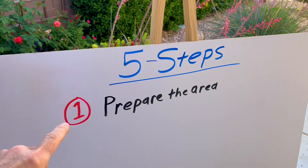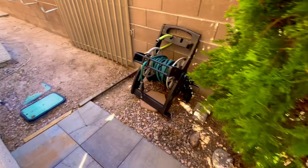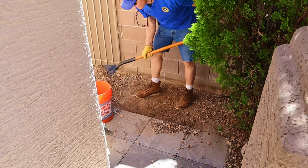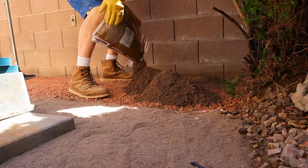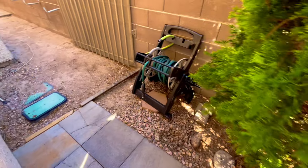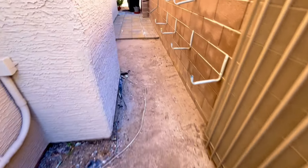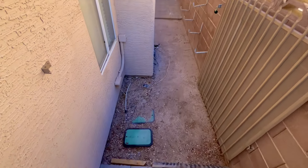The first step in the five-step method for installing concrete pavers is to prepare the area. If your area has grass or sod, you need to remove it. My area has dirt and gravel. I'll be digging down several inches to make room for paver base and paver sand. Here's the area that I'm wanting to cover in concrete pavers. I started this project a couple of years ago, so I only have about 20 feet left of area to cover with pavers.